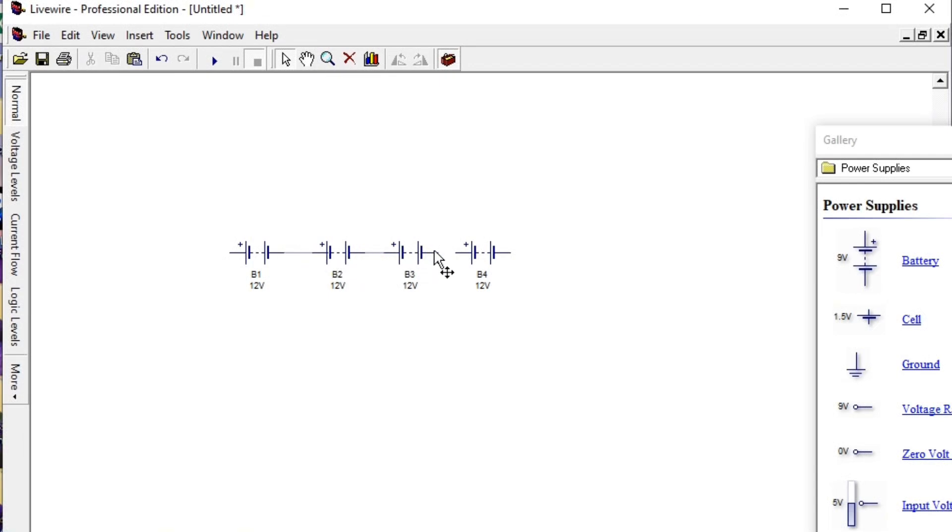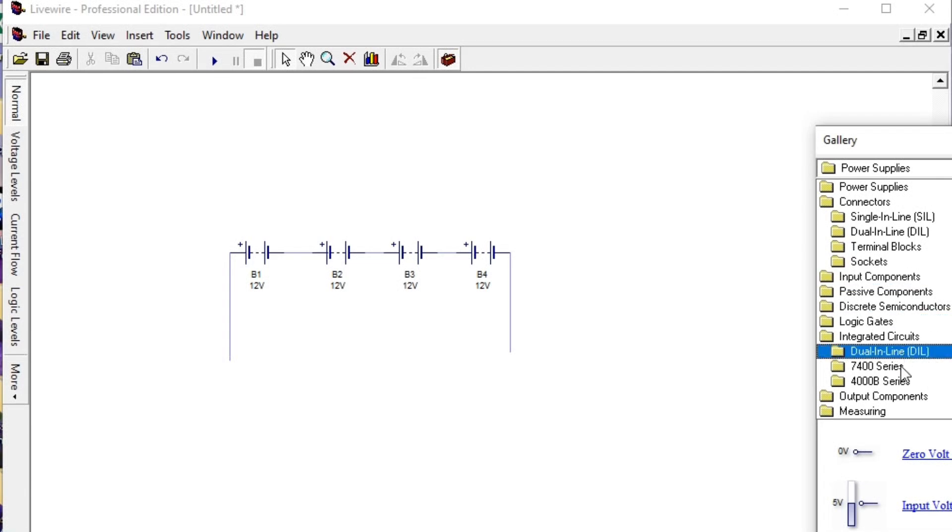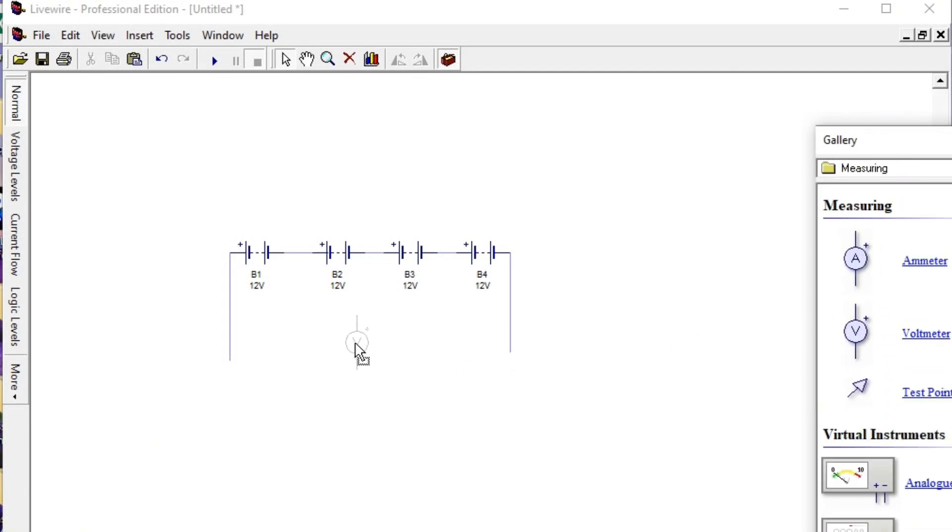We connect negative to positive, negative to positive, negative to positive — the four batteries are now connected in series. We now have two output wires: one is negative and one is positive. These two wires would normally go to your inverter. Since we are not connecting to an inverter here, we place a voltmeter across the output to measure the voltage. We connect the positive probe to the positive side and the negative probe to the negative side.